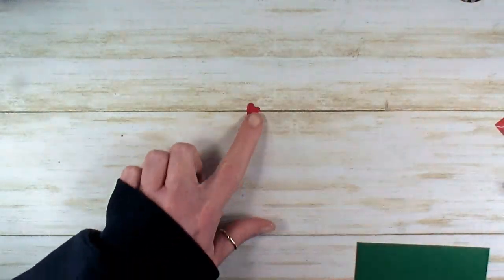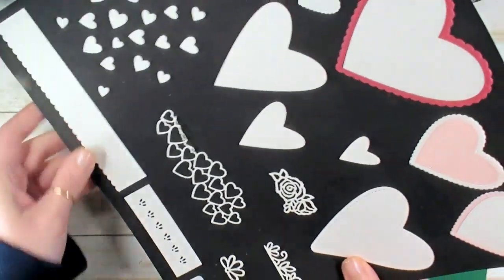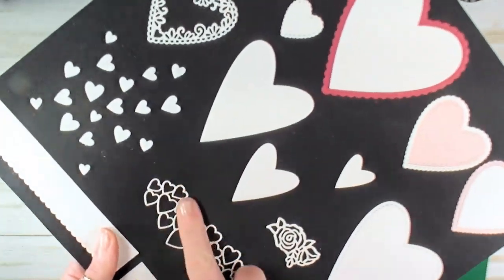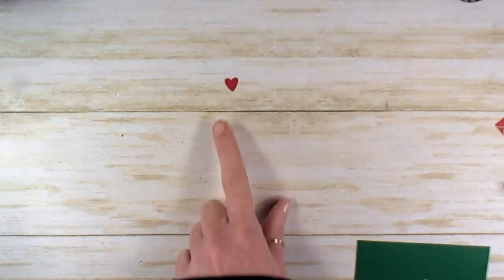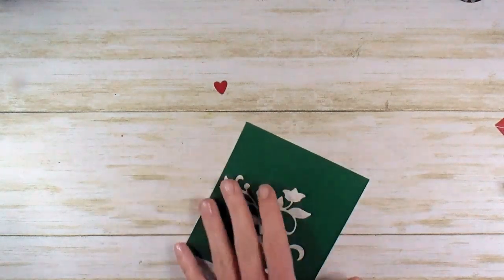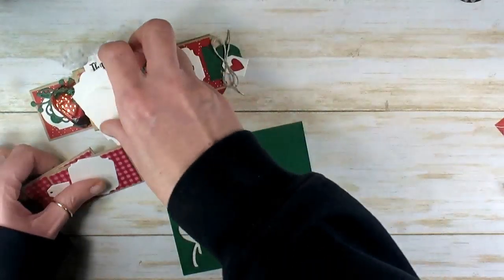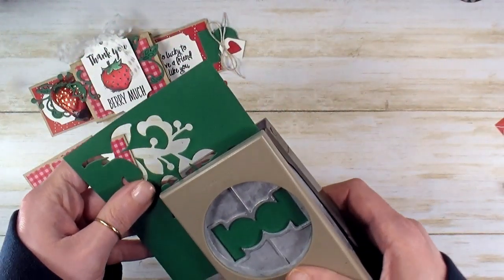The last little die cutting I did ahead of time — I've got a real red heart that came from the Bee Mine stitched dies. When you cut this little spray, all these hearts come out. I cut them in real red and just put the hearts in a bag and use them whenever I need them. Got shaded spruce here — the scrap from cutting our vine — let's cut our pull tab now. This is the circle tab punch; we need one of those.